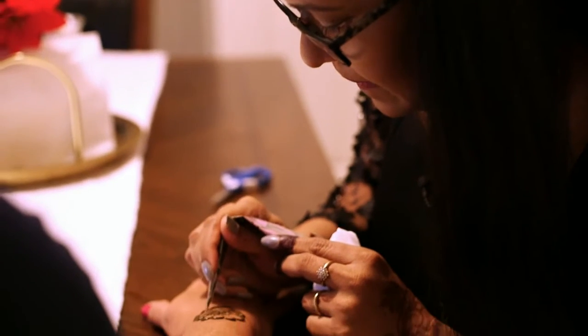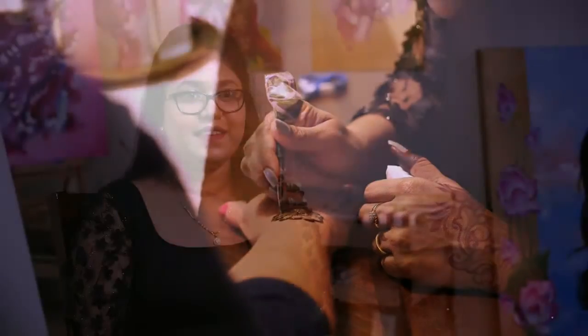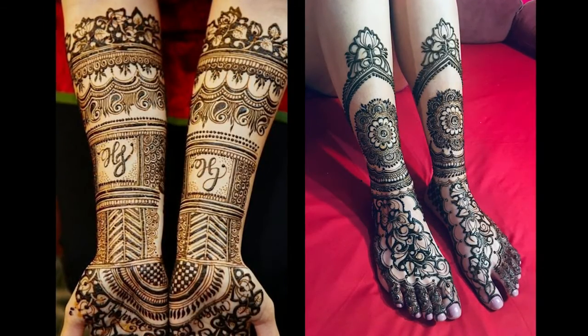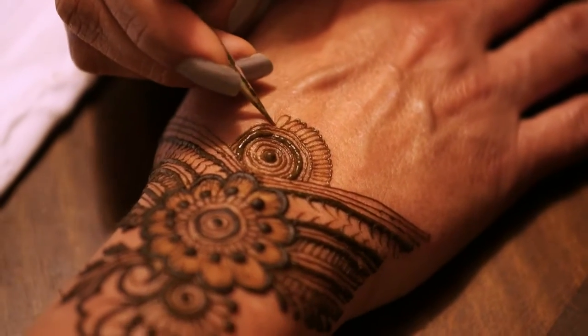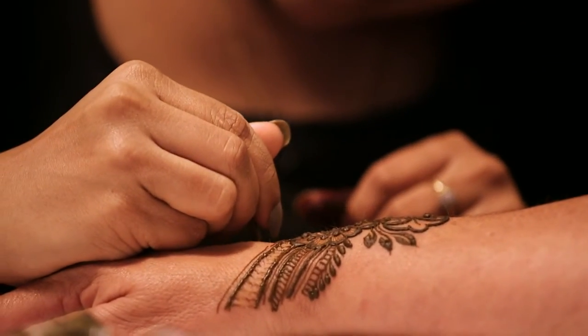Henna is an ancient art form. In Indian culture all the brides apply it up to here — it's really amazing. It takes about seven to eight hours just to work on their hands and their feet. The reason why they do it is they think it enhances the bride — it's just like an adornment to yourself.